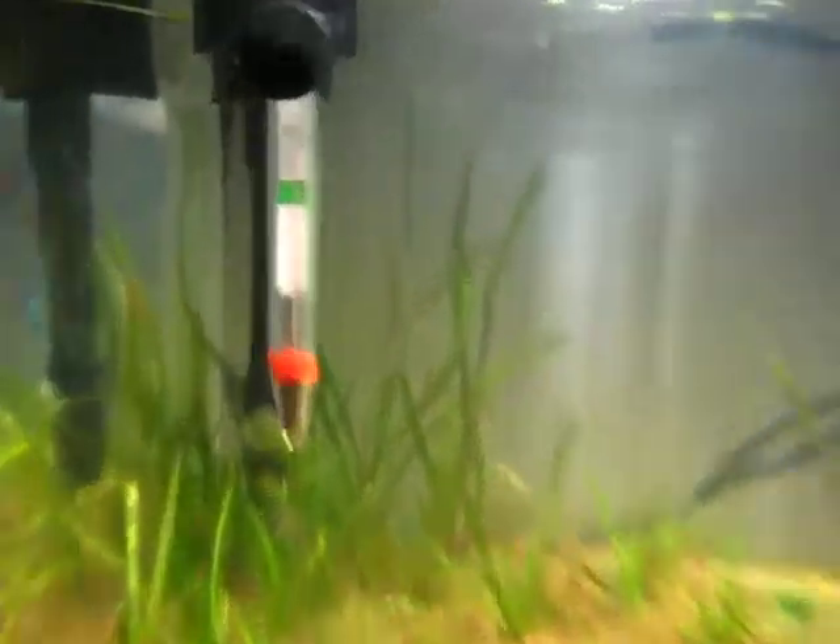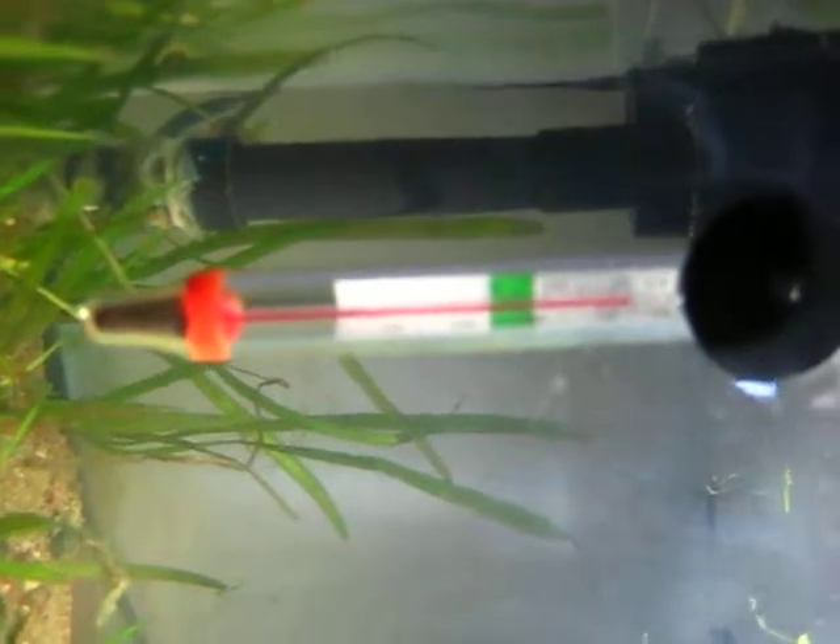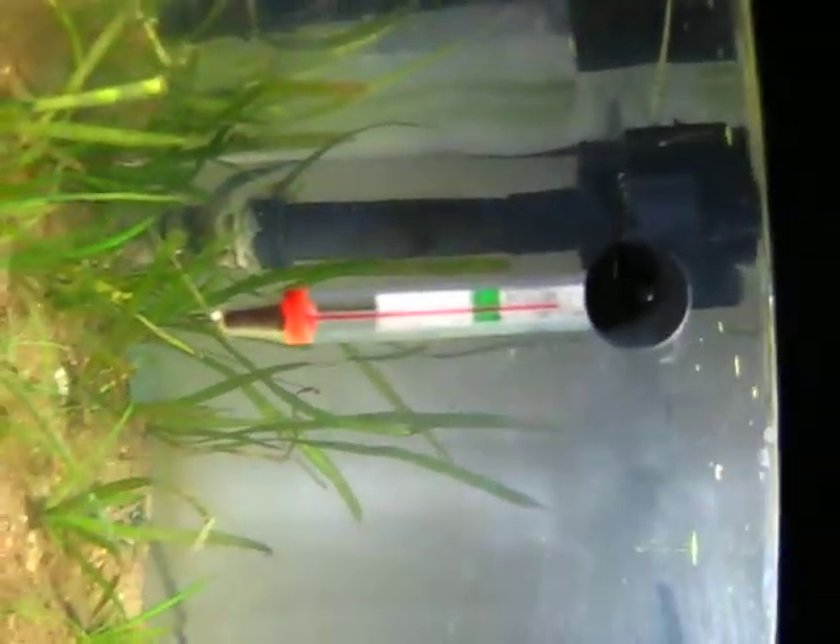This is my five gallon tank. We've included a picture that's reading over 110 degrees an hour after I removed the heater from my tank.